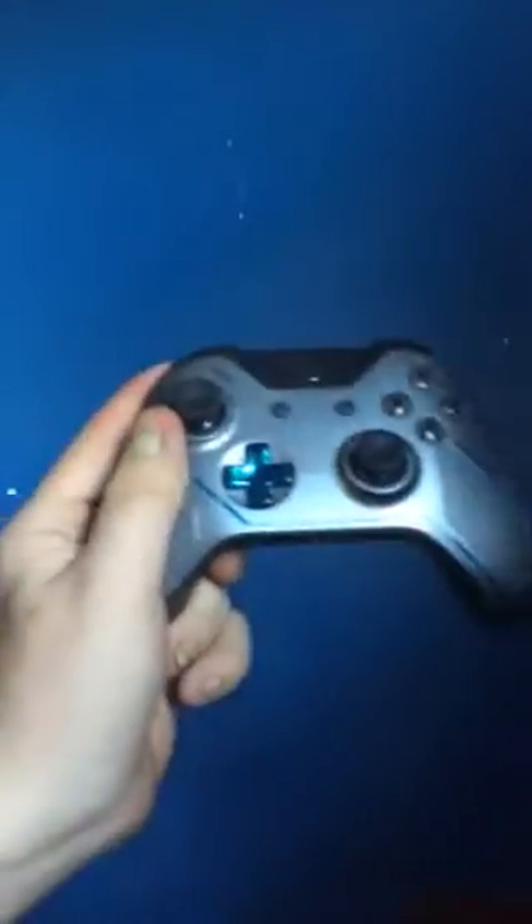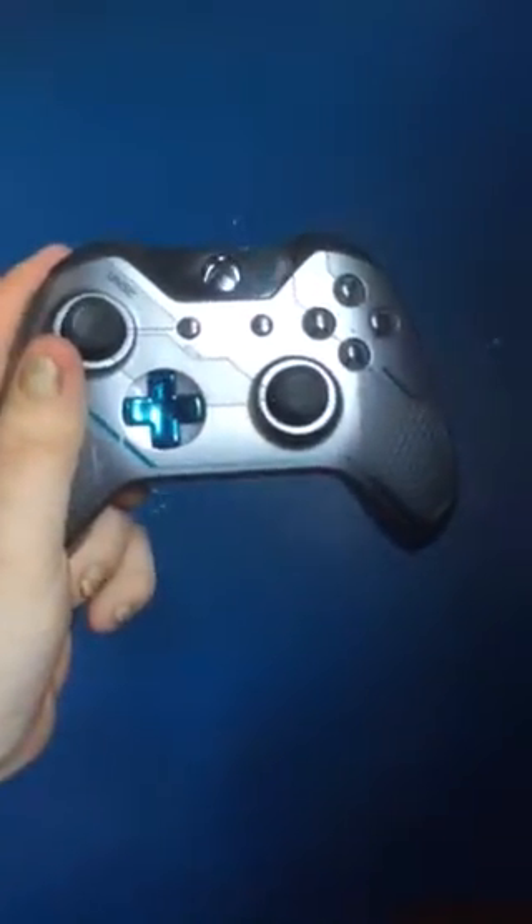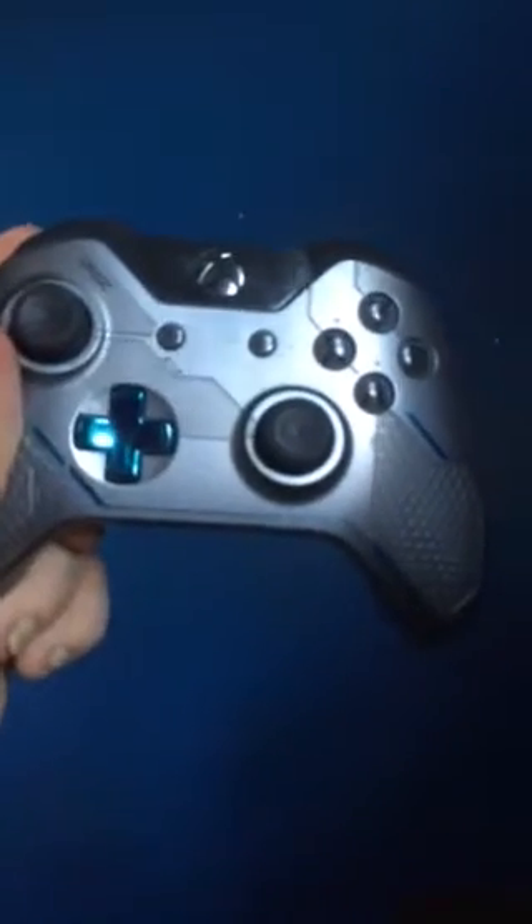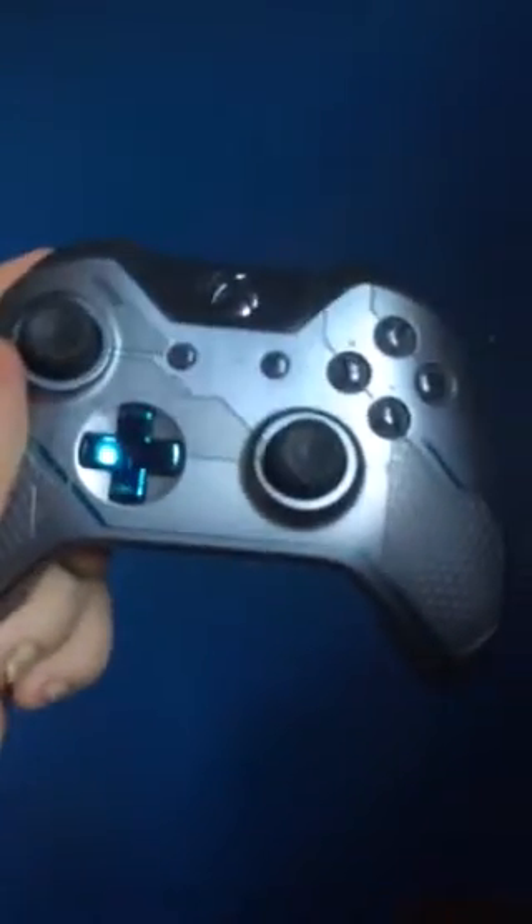So the first one is the Halo 5 edition. You can get different colors besides gray. The thing I like most about this controller is how the design looks — the A, X, Y, and B buttons are like a darker gray, and the other side of the shell's A, B, X, and Y is a lighter gray. I like how this controller works. If you're playing by yourself, like Campaign, it's okay by me. I give it a thumbs up — it's a good controller to buy. Definitely a good controller to play with, and it costs $60.